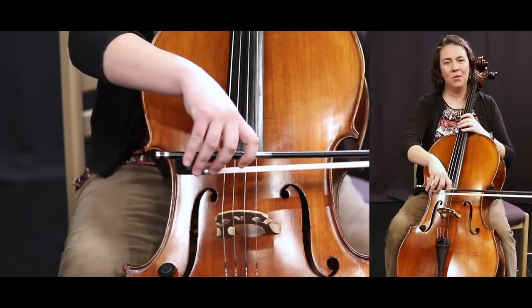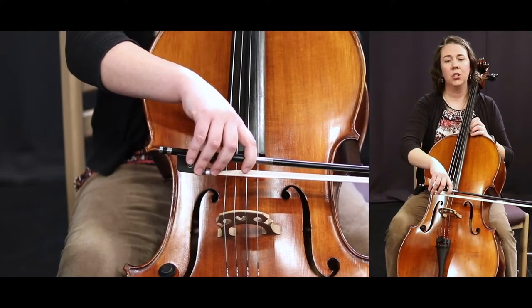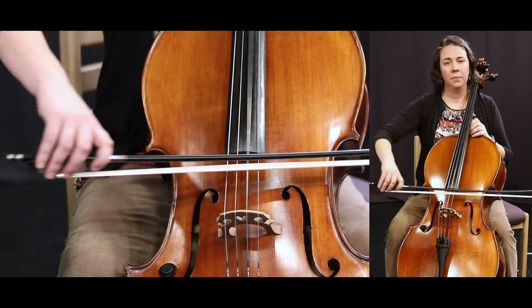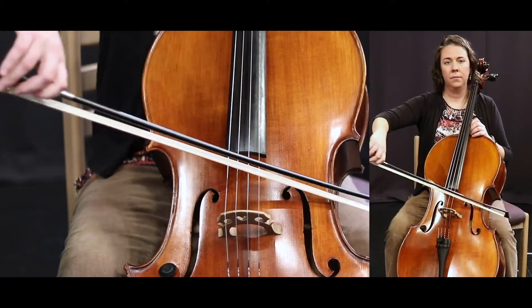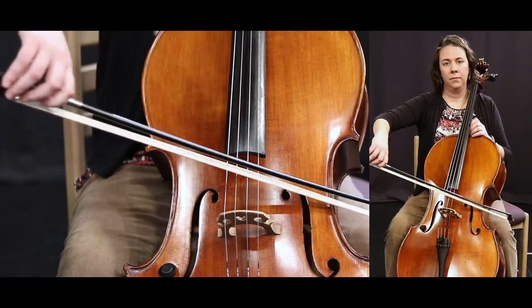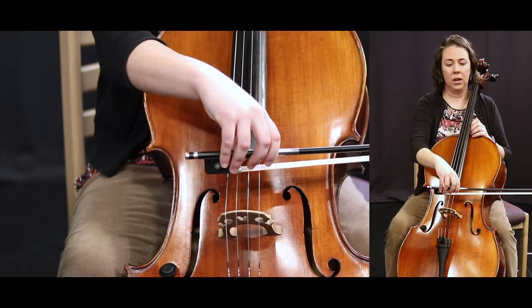Alright, let's do number 52, and at the end we'll repeat with a bow lift. One, two, 52, and ready. Bow lift — back to the beginning, ready.